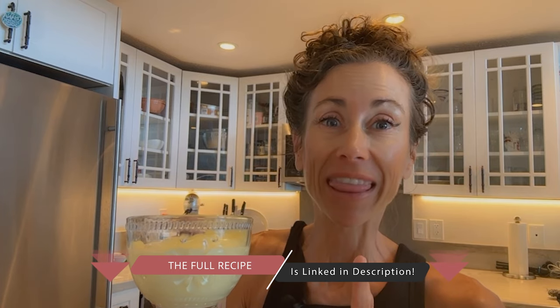You have it — butter mayo! In the next video I'm going to make deviled eggs with it. If you love this recipe idea, share it with your friends. Thank you everybody!